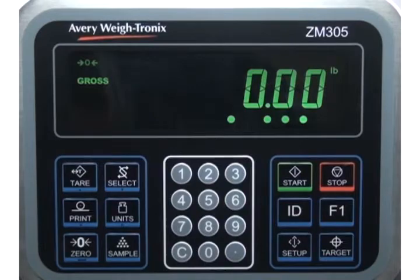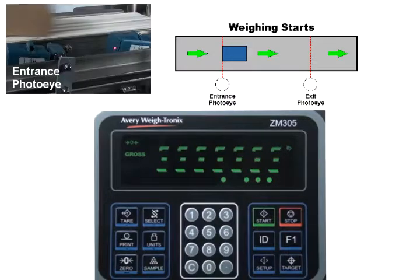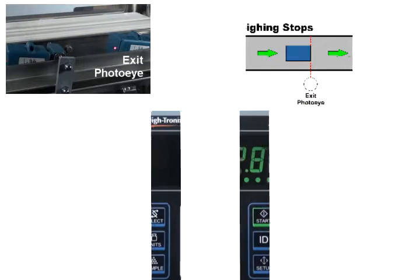The scale is ready to weigh. When the trailing edge of an item crosses the first photo eye, the indicator displays triple dashes until the leading edge of the item breaks the second photo eye. Then the weight is displayed on the indicator.